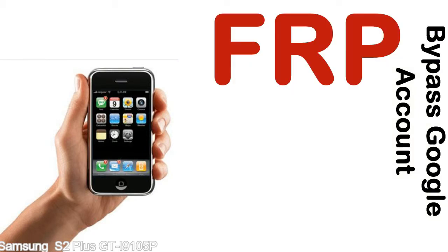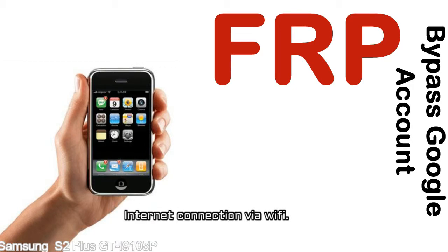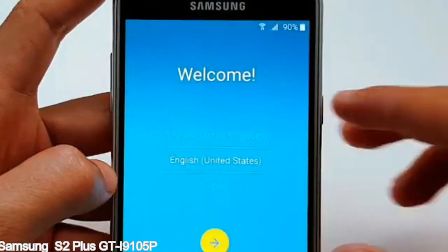Before starting: one, make sure that your device is well charged — ideally the battery level should be around 60 to 70 percent, the more the better. Two, internet connection via WiFi. Here is a step-by-step guide on how to bypass Google account on your Samsung Galaxy device.